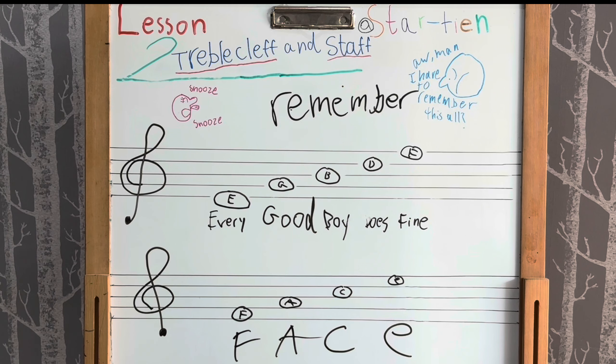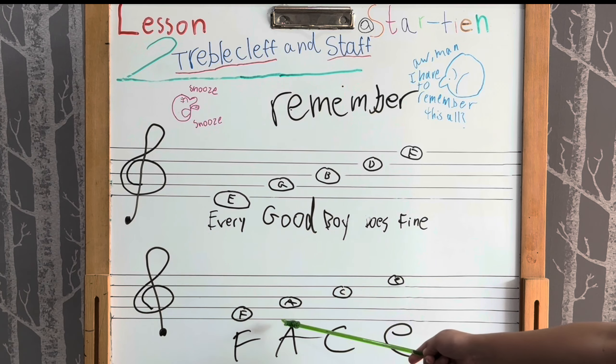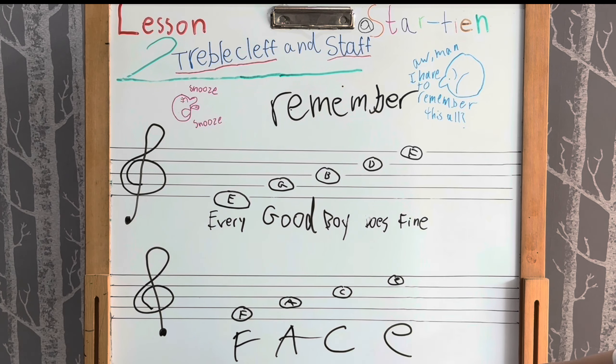And for the space notes, the names of the notes in the spaces from bottom to top spell FACE: F-A-C-E.